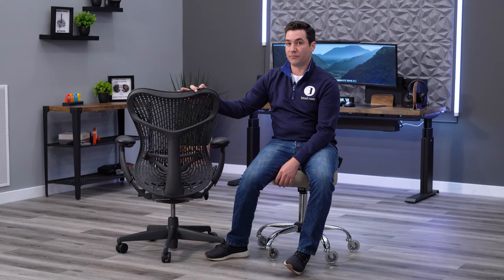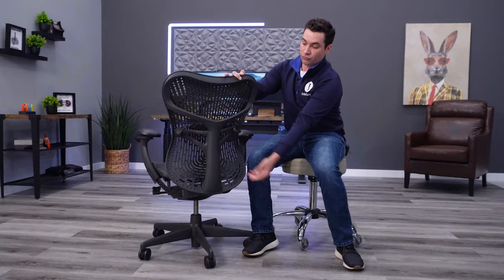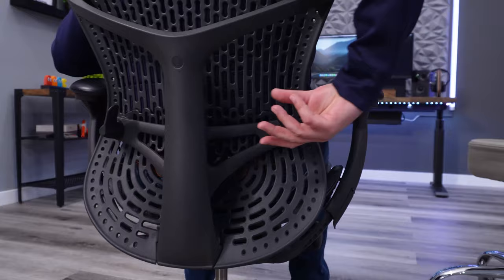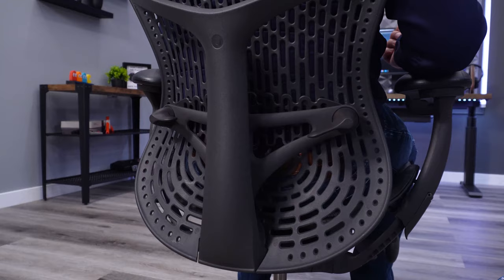My favorite thing about the Mira 2's backrest is the upgraded fully adjustable lumbar support system, which I'd highly recommend getting. You get a massive adjustability range — height goes from almost the sacral region all the way up to about mid-back — and individual knobs to adjust tension on either side of the lumbar independently. You can make one side more tense than the other, or make both tense — you just have a ton of control over the lumbar compared to most ergonomic chairs.